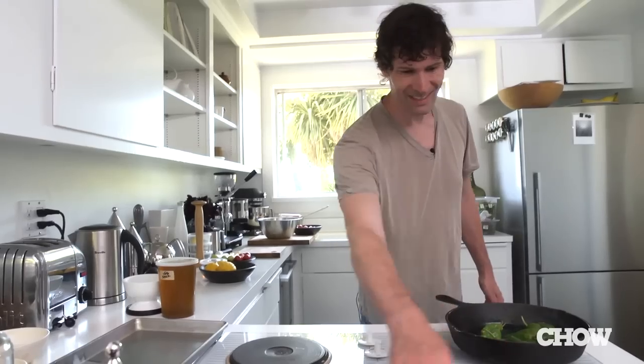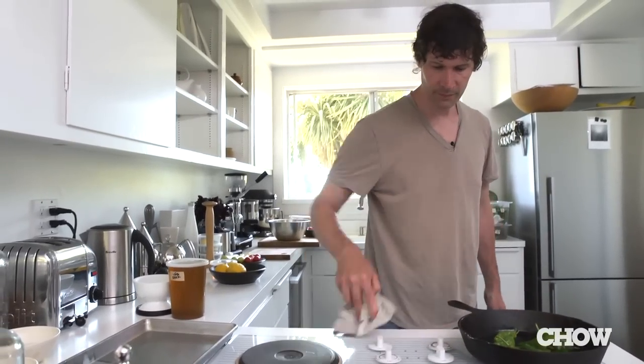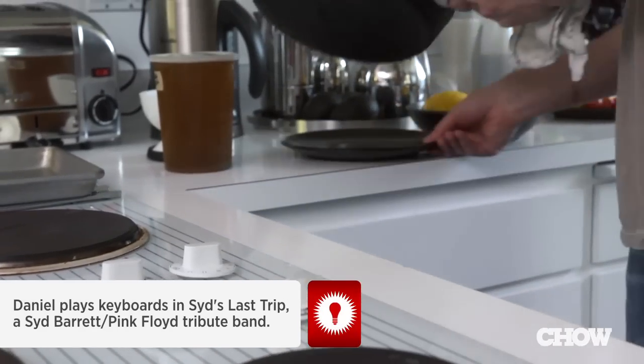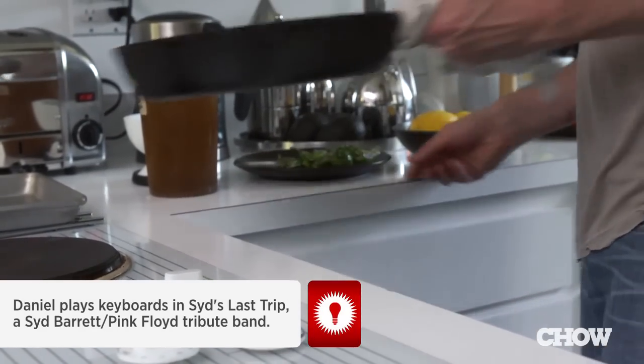I don't know if you noticed, it's very clean, kind of alarmingly clean. So I'm actually not allowed to fry things. I never do this, but my wife isn't home right now. So I'm going to do it and then I'm going to clean it up. But then there'll be a video and she'll know that I fried something in the house and I'll probably be in trouble.